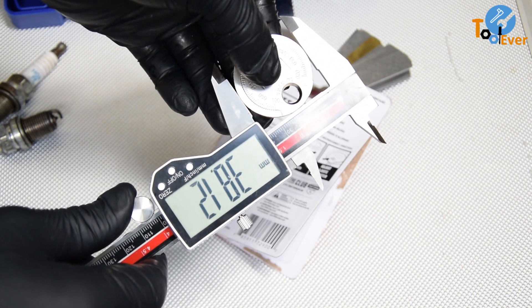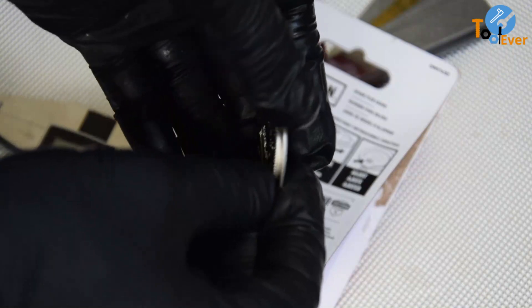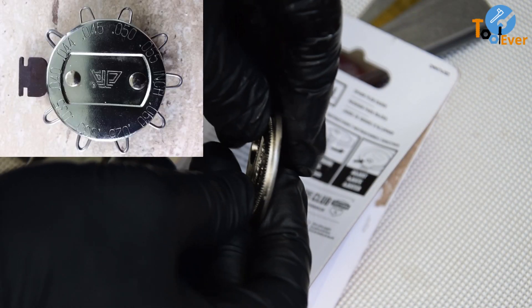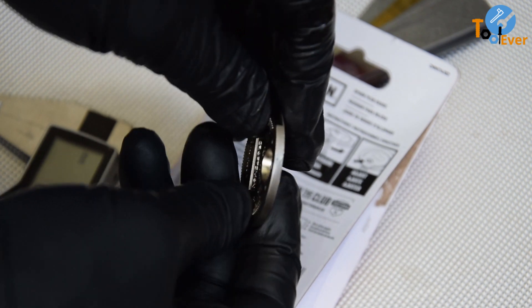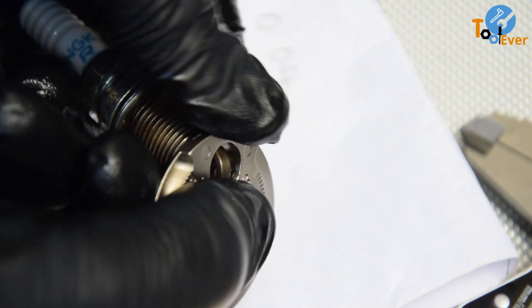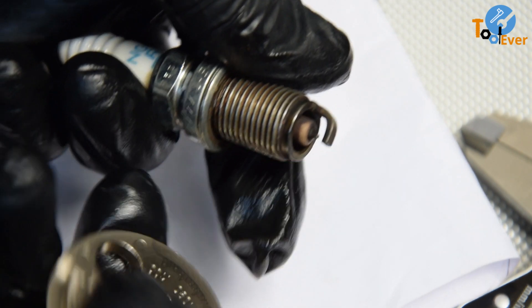A gapping tool is a small disc with an edge that has an increasing calibrated thickness. Some gapping tools have wire loops of varying thicknesses. Gap gauges are primarily designed for gapping spark plugs. Unlike filler gauges, a gapping tool has a feature for prying open the spark plug electrodes to expand the gap.